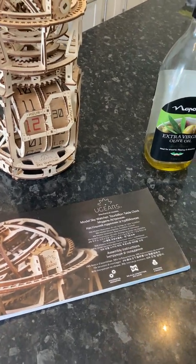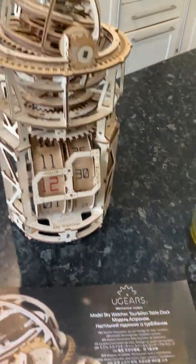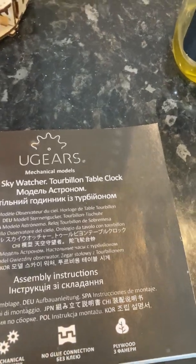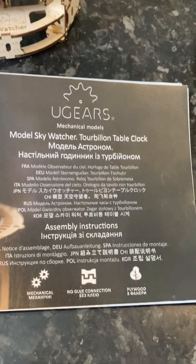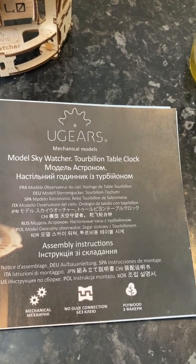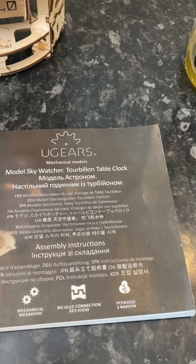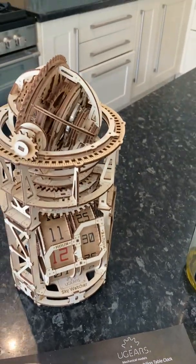Welcome to my channel. Here we have this beautiful model made by UGears, the Ukrainian company. This is a mechanical model — the Sky Watcher's Tourbillion Table Clock by UGears. It is one of the most fantastic models that I've ever made.